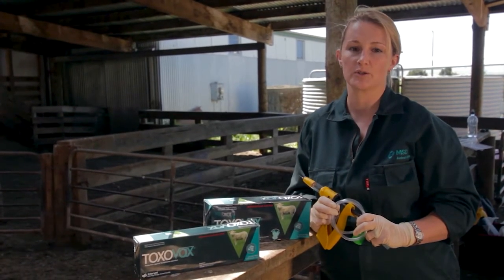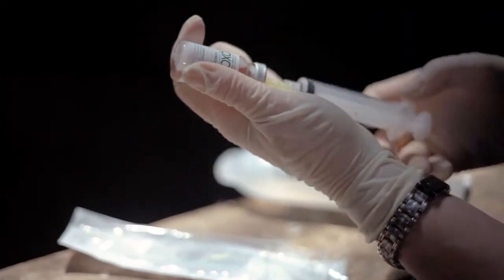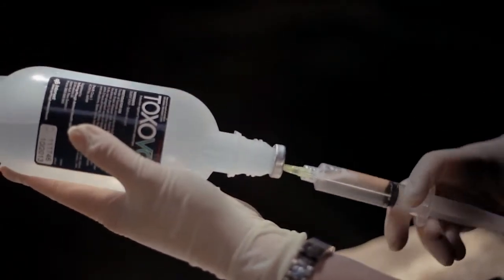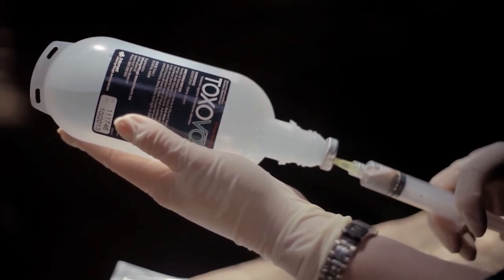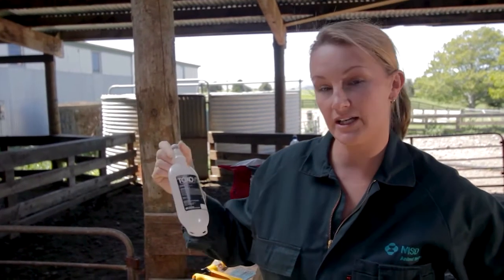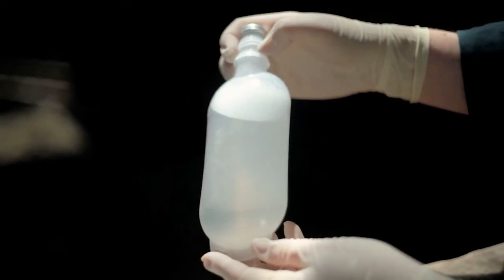Toxovax should be prepared immediately prior to administration. To make up Toxovax, the contents of the vial or vials must be shaken vigorously before being added to the Vaxi pack. Use the needle and syringe to withdraw the contents of the Toxovax vial and insert it into the Vaxi pack. Remember that the 200 dose pack contains two vials of tachyzoites that need to be added to the flexi pack. Once the contents have been added to the flexi pack, shake this vigorously. Foaming will indicate that the vial contents have been added.